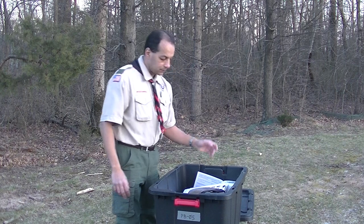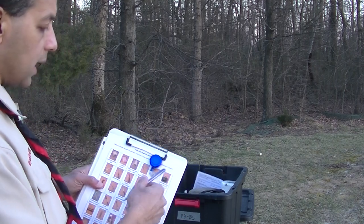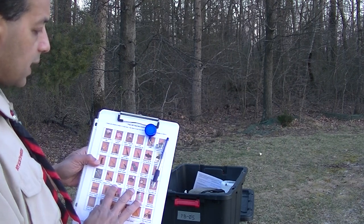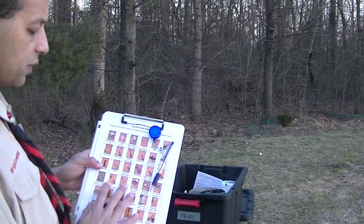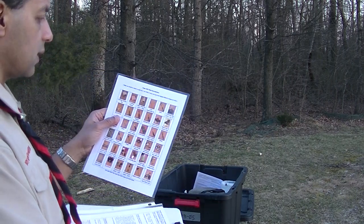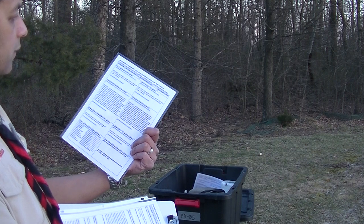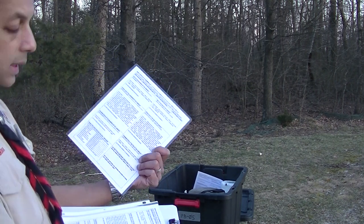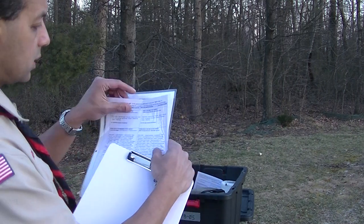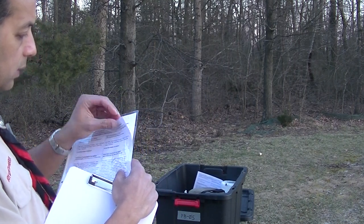Opening up the box, the first thing I'm going to see is a clipboard. This clipboard has a retractable lanyard with a pen so the pen doesn't walk off. And here's a picture inventory of everything that's in the patrol box — a handy laminated card. On the back there's a copy of a gear checkout and cleaning list. Also with this clipboard in this pouch, which is a sheet protector, there are copies of this same gear checkout and cleaning list.